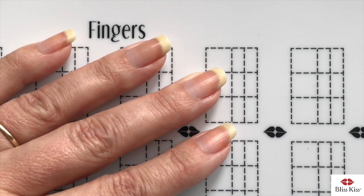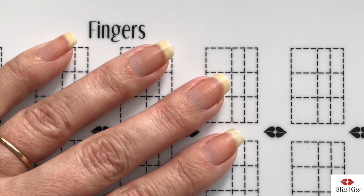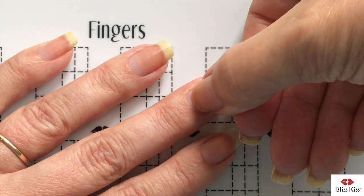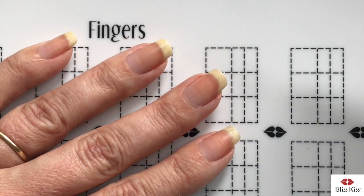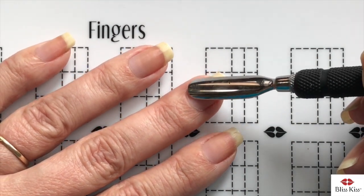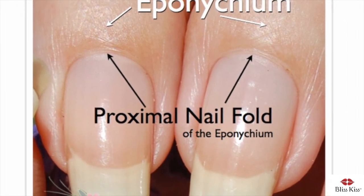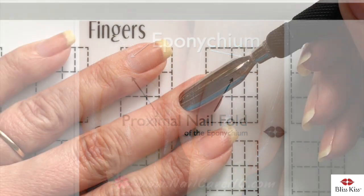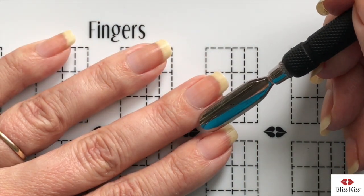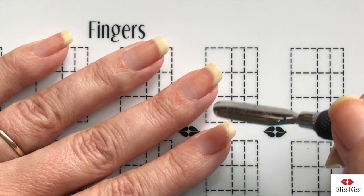We're going to get started removing the cuticle, because nail polish does not stick to skin. Since the cuticle is the dead skin on your nail plate, we want to remove all of it. But first, you want to actually separate the proximal fold — this layer of skin right around the edge that everybody thinks is their cuticle. This is actually the proximal fold of the eponychium, and it is a guardian seal against the nail plate which keeps germs and bacteria out of the matrix area, where your new nail cells are produced.